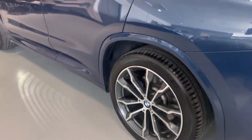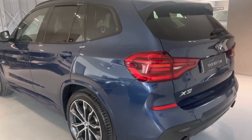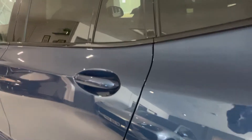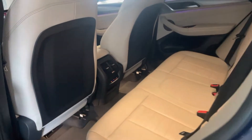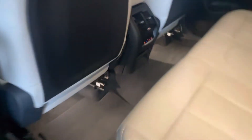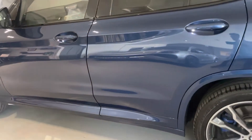Original Michelin tyres on this one, and the privacy glass — both part of the M Sport Plus package. It's in really nice condition, one owner from brand new. You can see the rear climate control display in the middle there. It's got two keys, it was BMW serviced at two years old, and the next service isn't due until August 2023.